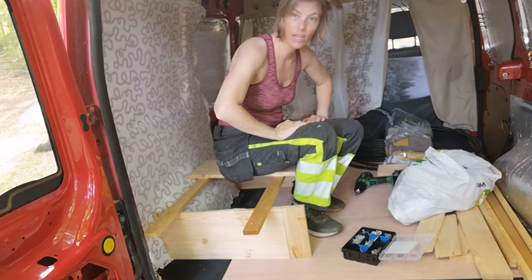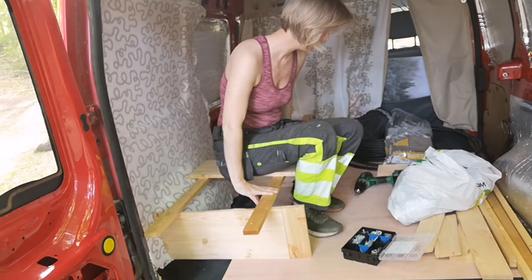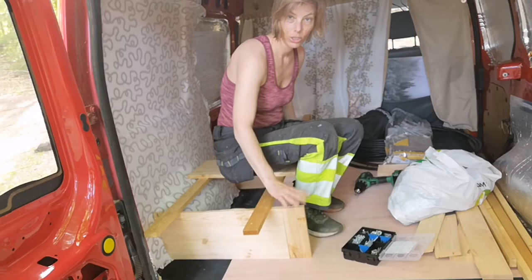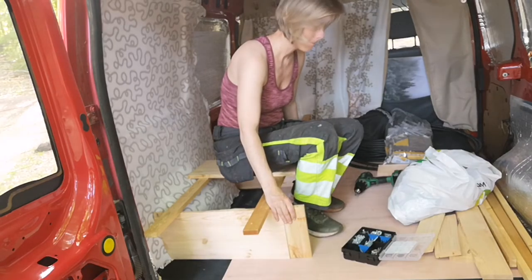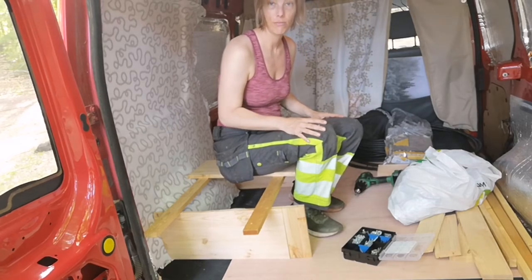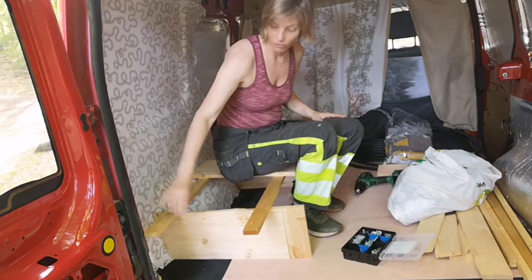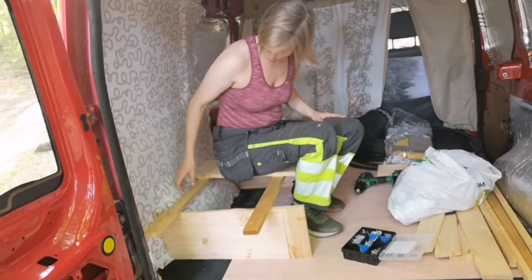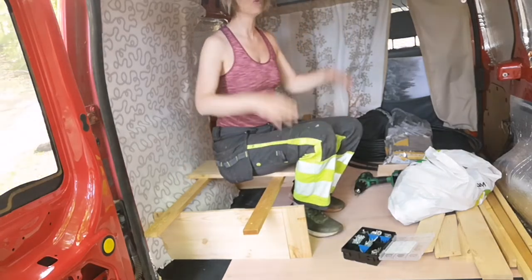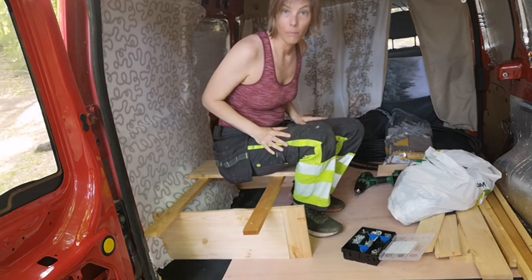I guess we're done for today because I need more pieces and I'm not sure if I have them. I'm also not sure how I'm going to finish this yet — that's for next time. But at least the frame for the bed is done. I need to figure out what I'm going to have on top here and whether I'm going to lower it one or two more centimeters to get more height underneath, because I'm going to have my mattress on top.